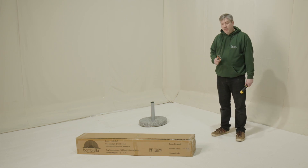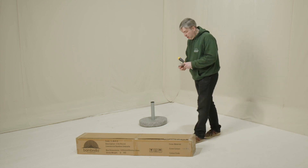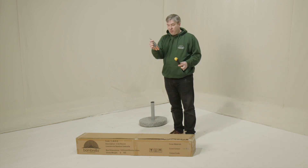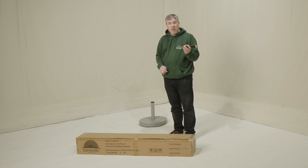Hi everybody, my name's Adam, I'm from Bandbrella. Today I'm going to show you how to unbox and put your new cover on your parasol. What you'll need is a pair of household scissors or a knife, and a screwdriver with a Phillips head or a cross head, depending on where you are in the world.